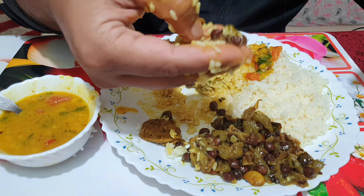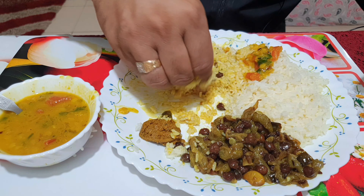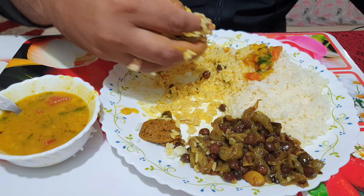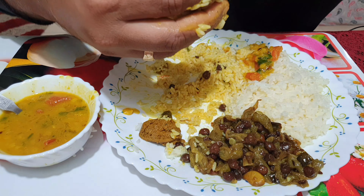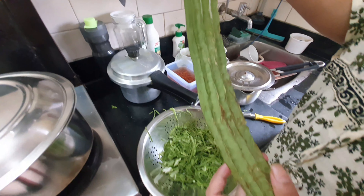One of my favorite vegetables. Let's try it. Let's see how it's made. It's a little unique in Gowag.